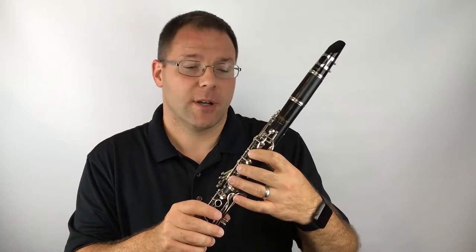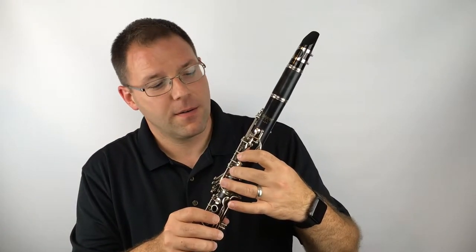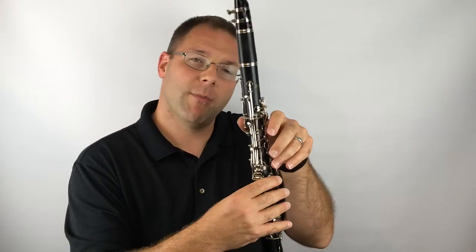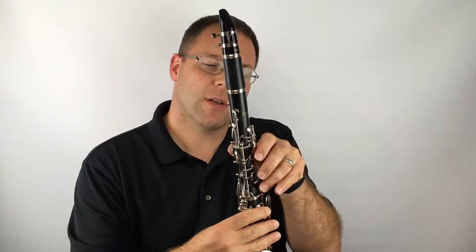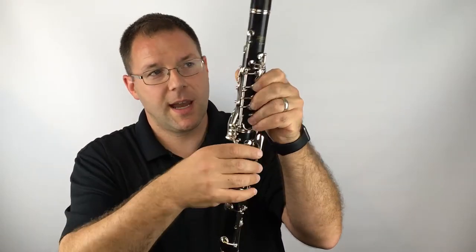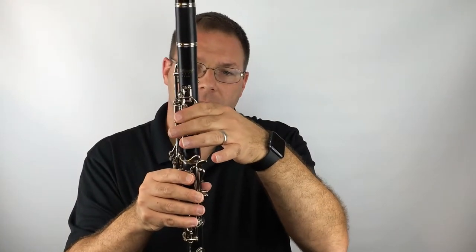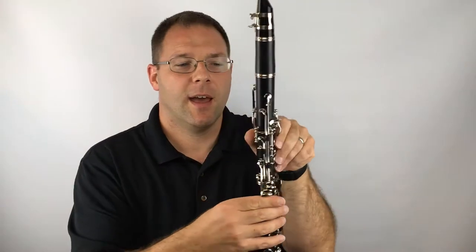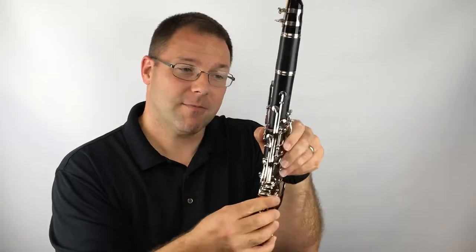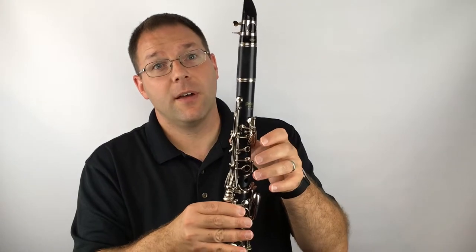The second note in the book is F. You lift the first finger — so it's thumb only. The other fingers are all floating above. Make sure that your hands do not touch the side keys, your pinkies are not touching the pinky keys, your knuckles are not leaning against that side key, and also make sure you're not touching the thumb in the back on that register key.